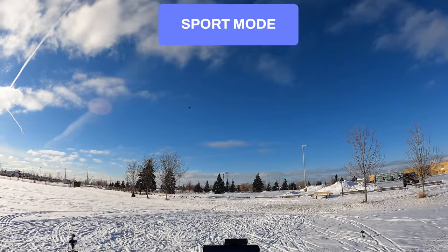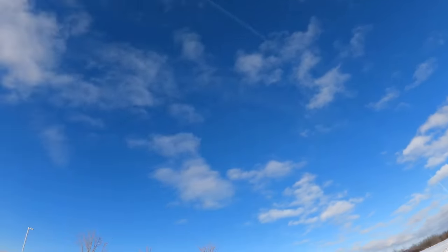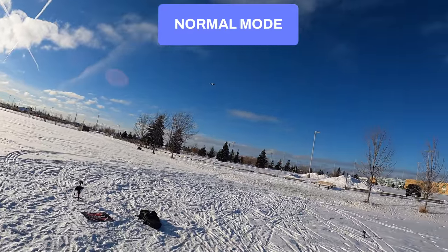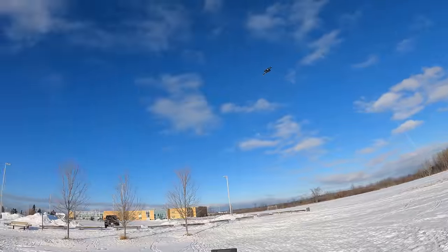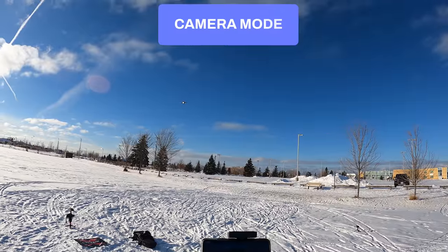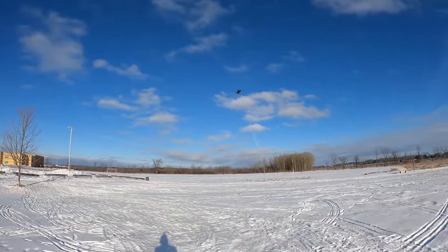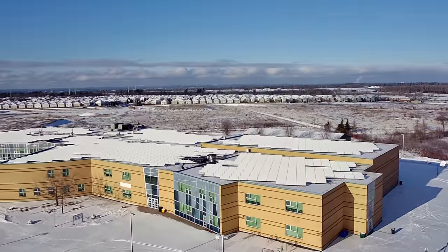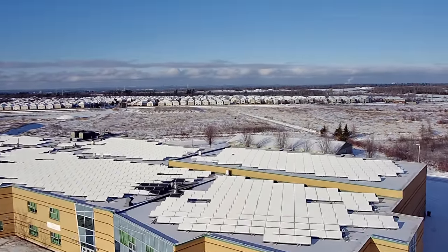Sport mode is high speed — she's moving! Obstacle avoidance turns off in sport mode. Here's normal mode, and camera mode which you'd expect to be slower. Camera mode is a little slower but not as slow as I'd have expected. I'm heading toward the school way over there.